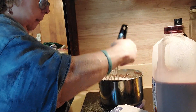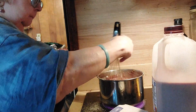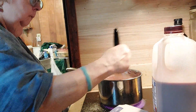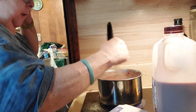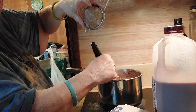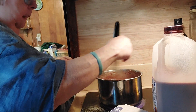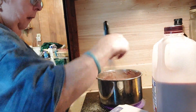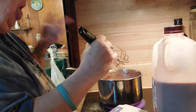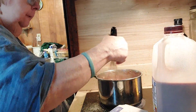Now you just cook it until it's thick. It's going to be a little lumpy, but I'm going to take my strainer — I've got a bigger one — and I'll strain it through it. Oh, it's doing pretty good!